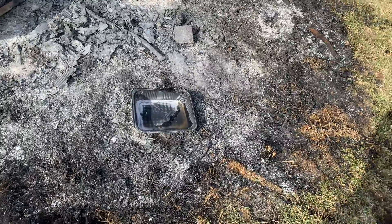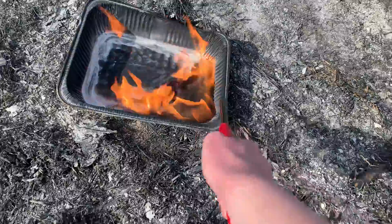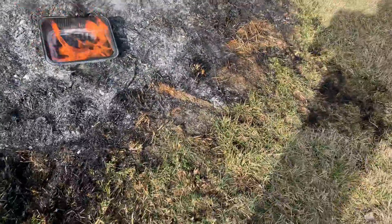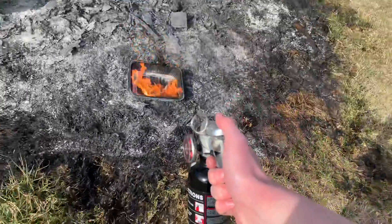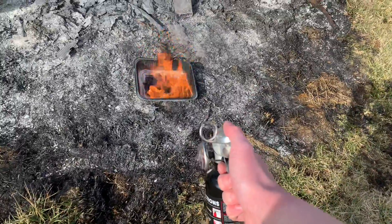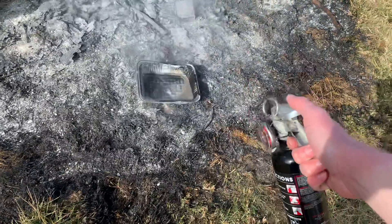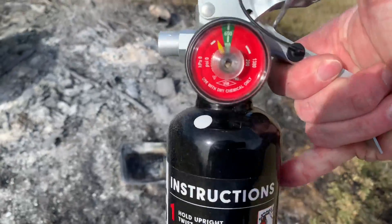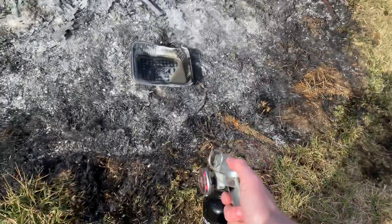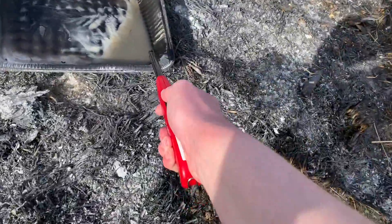Since there's actually still some pressure left, I'm going to see if it'll light again. Yep, there we go. Time for round two — it's getting pretty low. Yeah, it kills the fire pretty good.